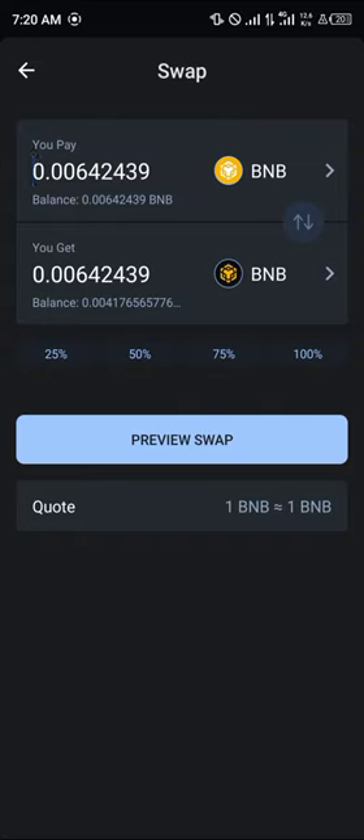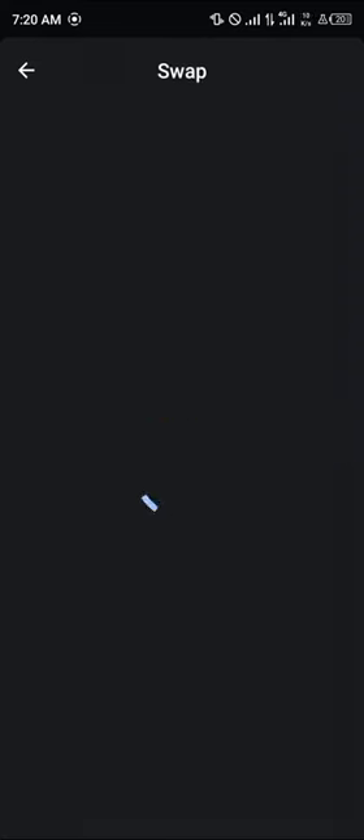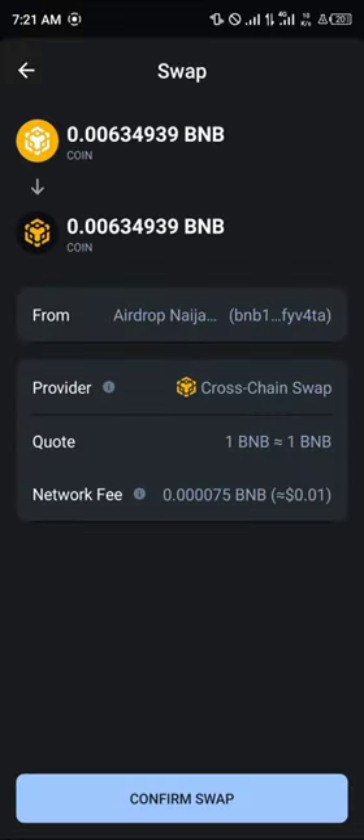Once you've selected the preview swap option, you're going to be taken to a menu where you can perform a cross-chain swap, where one BNB is equivalent to one BNB. As you can see, the network fee isn't high.